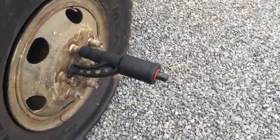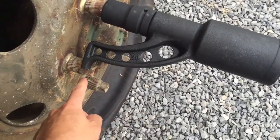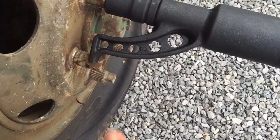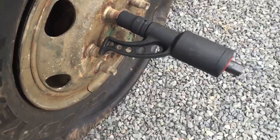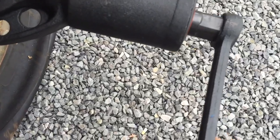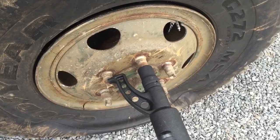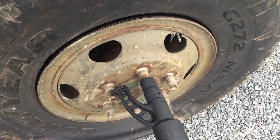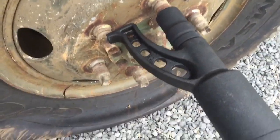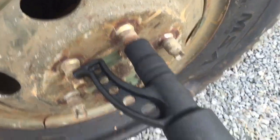Here it is set up on the wheel. What you do is put your socket of choice on this end. This end will rest against either another stud — in this case — or it could also rest against the hub if you wanted to. Then take the handle, slide it on here. Now this side is left-hand thread, so it's backwards from what you would normally think. You just give this thing a little crank and just like that, it takes it off.